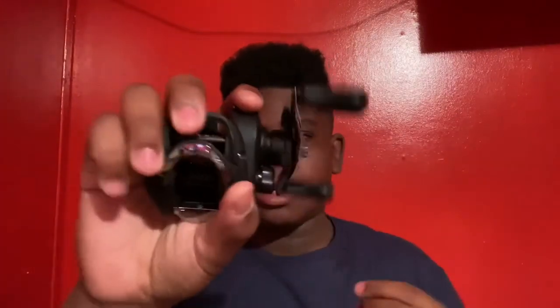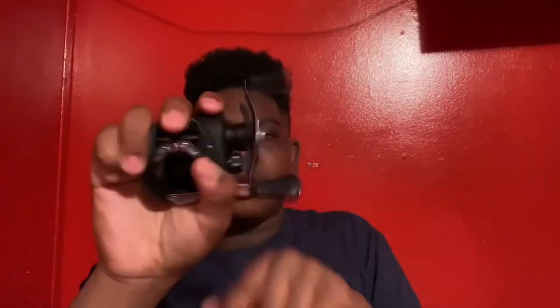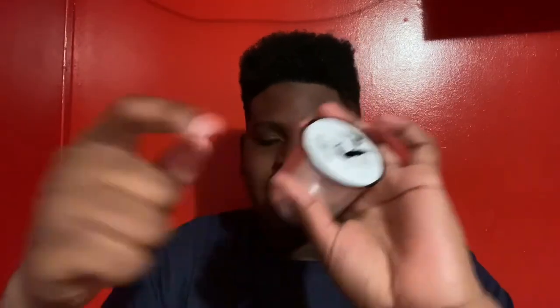Hey guys, welcome back to another video. Today I'm going to be showing you how to spool up a baitcaster. The baitcaster I'm going to be spooling up is my Daiwa CC80 — going to be re-spooling it. Some people say you need to have the front of the spool facing up or the bottom facing up, but it really doesn't make a difference when putting line on the reel and preventing line tangles.